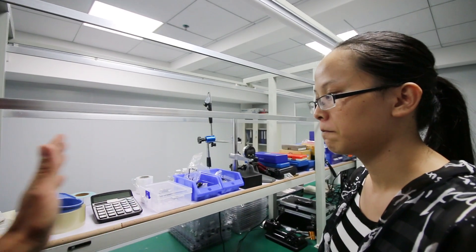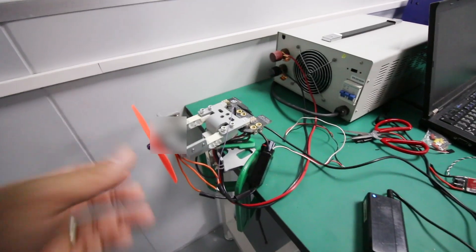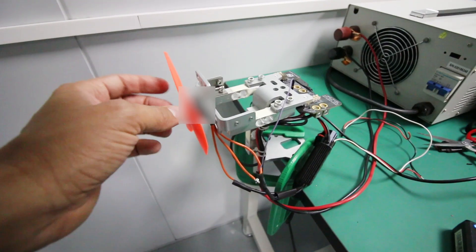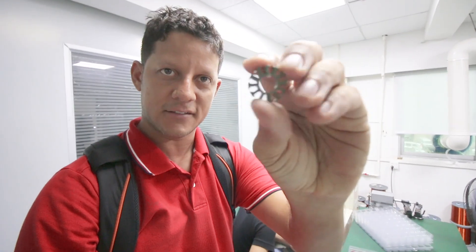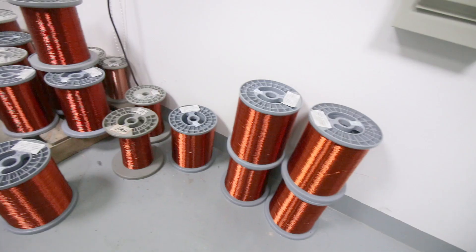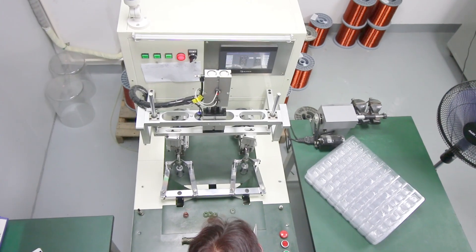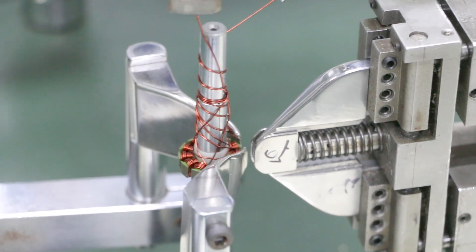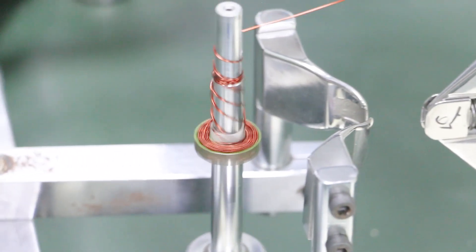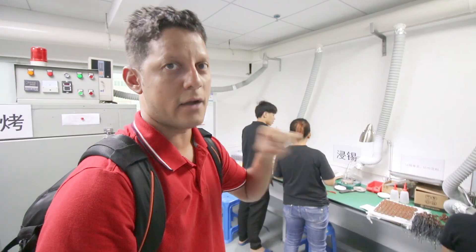Do you test every single one or only a few? Every part needs to be tested. This is to test how strong the motor is. We are in the area where the motors get assembled. This is the first station in the production of a motor — they take this piece and wind it with wire. Here's the wire for all the different motors.